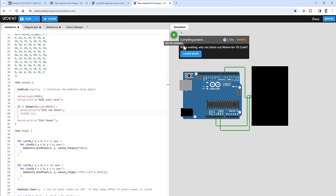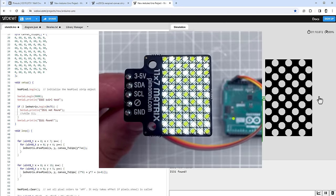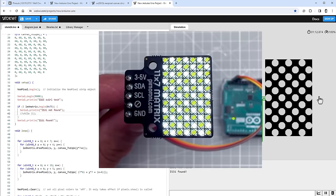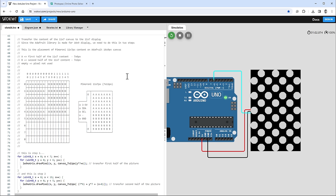After a few seconds we finally see the content on the NeoPixel canvas — exactly the same thing we'd see on the Pimoroni display. This means we can now simulate the display inside Wokwi, which should speed up development. It's time to display a custom image.